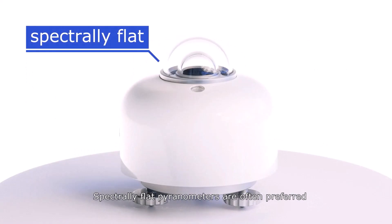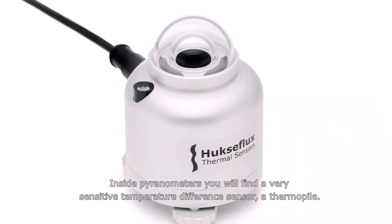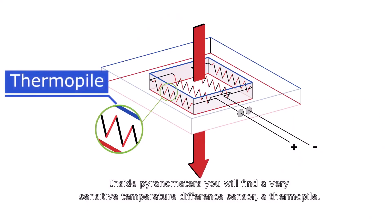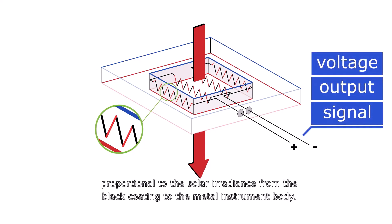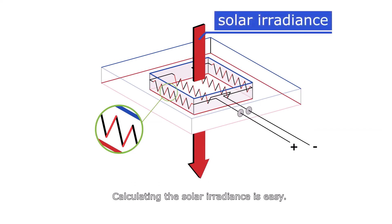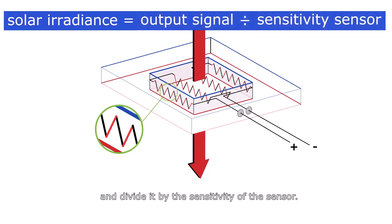The combination of glass and coating also has a flat spectral response in the range from 300 to 3000 nm. Spectrally flat pyranometers are often preferred because they can be used in horizontal, tilted, and inverted orientations. Inside pyranometers, you will find a very sensitive temperature difference sensor called a thermopile. A thermopile generates an output signal proportional to the solar irradiance from the black coating to the metal instrument body. Thermopiles do not require any power supply. Calculating the solar irradiance is easy — just measure the output signal and divide it by the sensitivity of the sensor.